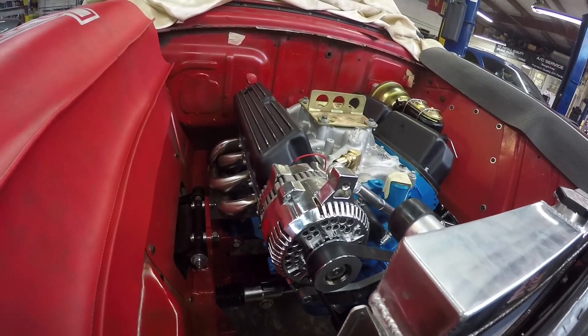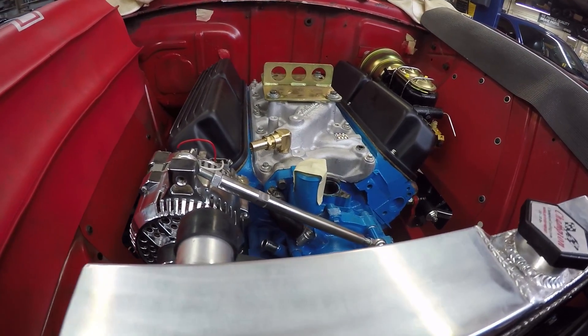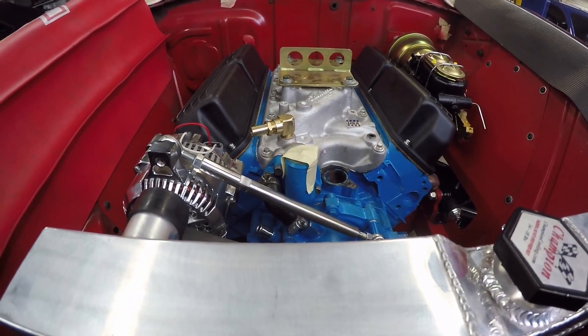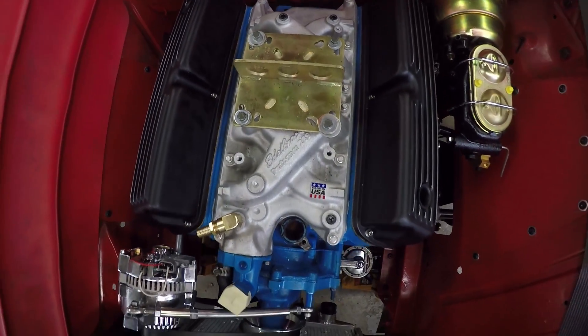Good enough for Bruce, good enough for me. I can pause here for a moment and say the 302 Redeemer is in the Vagabond Falcon. The Windsor block isn't that big, but when you see it inside of a Falcon, it looks beefy.